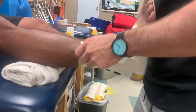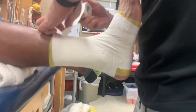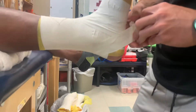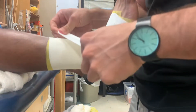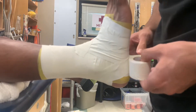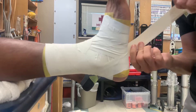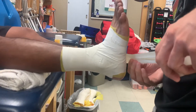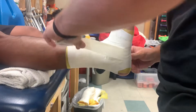Now we're going to start the lateral heel lock, going up around the lateral side, back up and over, and then we're going to repeat that process again. Heel locks are very tough to hit, but it takes practice.